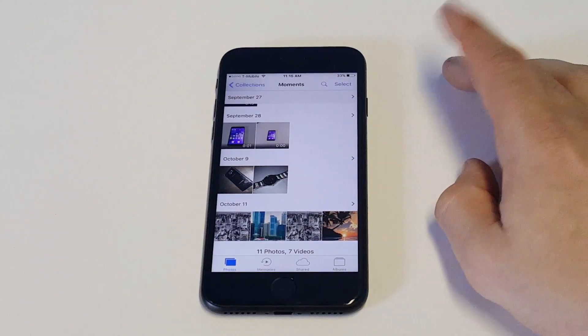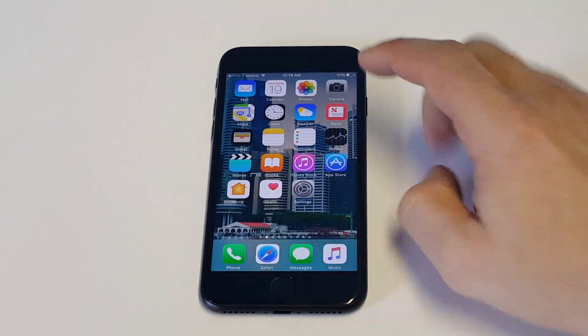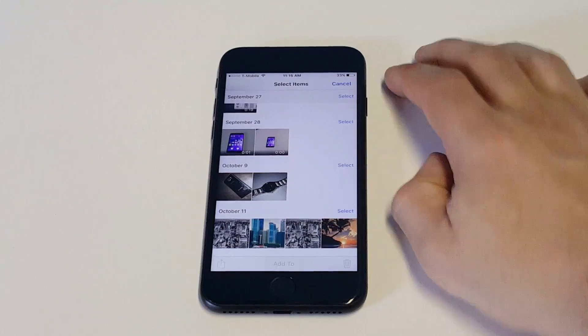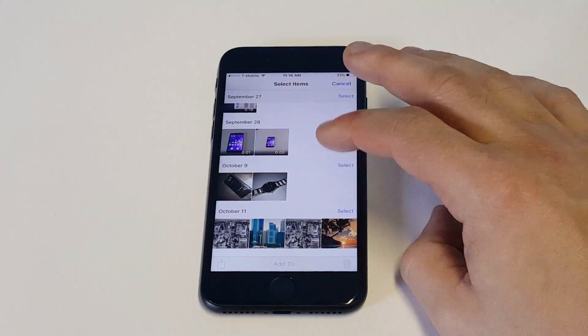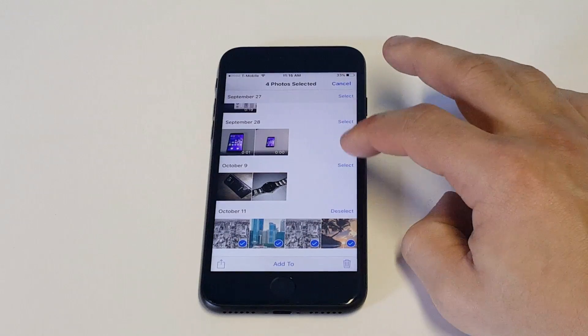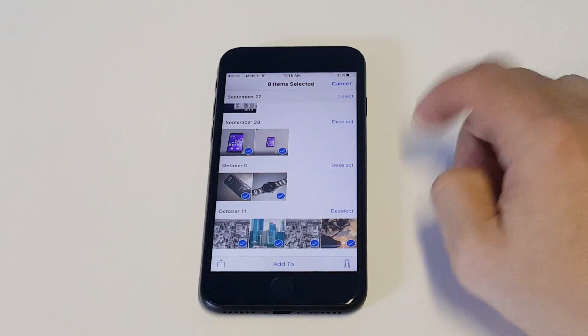What you want to do is just open the Photos app. As soon as you do that, click the top right button that says Select. Then you can choose the day and click Select on each day that you want to clear some stuff out of. Then just hit the little trash icon.